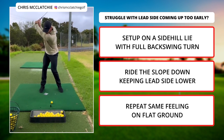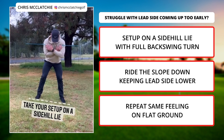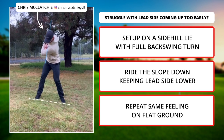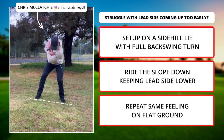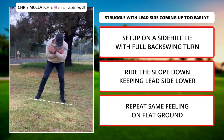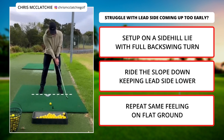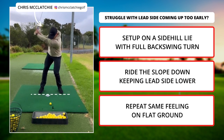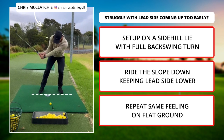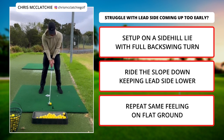If you struggle with the lead side of your body coming up too early in your downswing causing inconsistent strikes, here's a great feeling for you. Take your setup on a side heel lie. Make a full rotation, full backswing turn. Ride the slope down, keeping the lead side of your body lower than the trail side for as long as you possibly can. Don't be worried by your head moving forwards as you do this. Take this same feeling to the flat ground, focus on keeping the lead side lower for as long as possible — it's an exaggeration, it should feel quite far forward. Try and execute this same feeling over the ball.